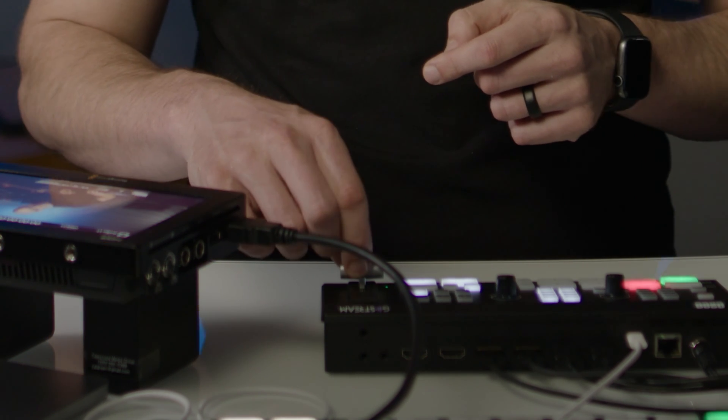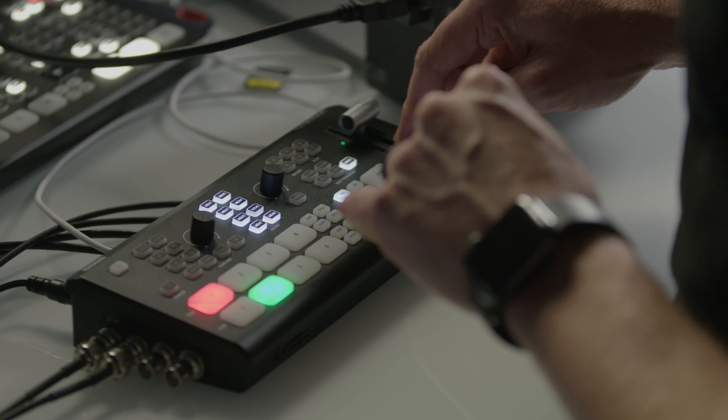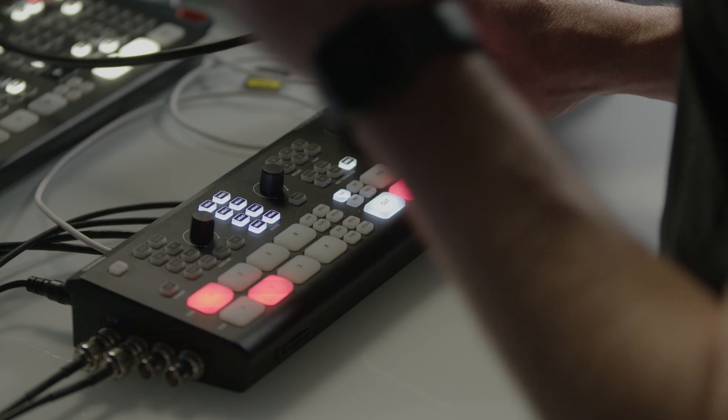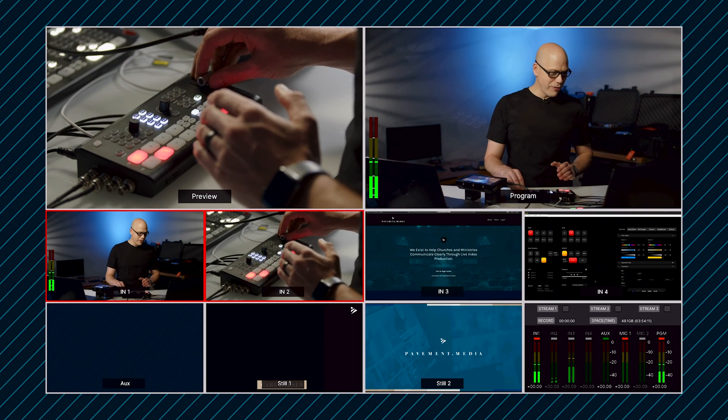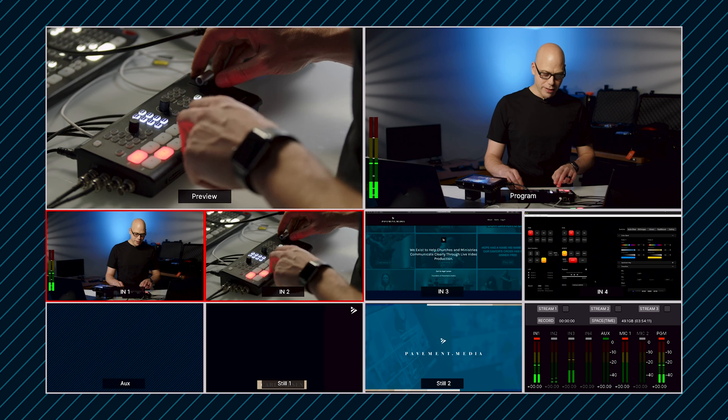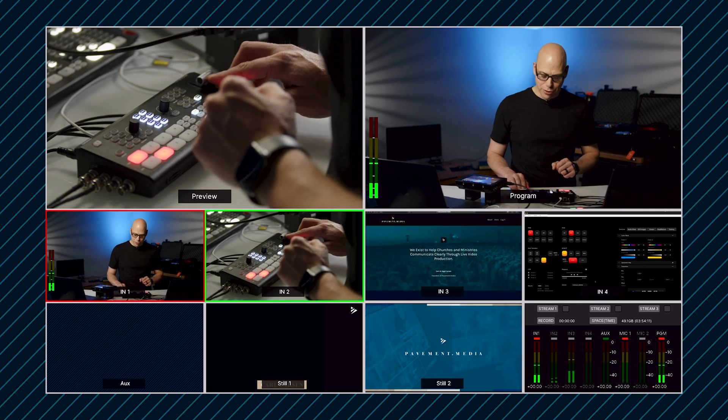Another big standout feature compared to an ATEM Mini Pro, for example, is that this switcher has a physical T-bar. When I first got it I thought it felt a little flimsy, but the more I've used it, I don't think it's going to break off. The drag on it feels pretty good and it has a good handle feel. The thing you need to know is that if this gets bumped at all, you can actually trigger both sources without barely realizing it. So make sure when you start, the T-bar is all the way up and out of the way.